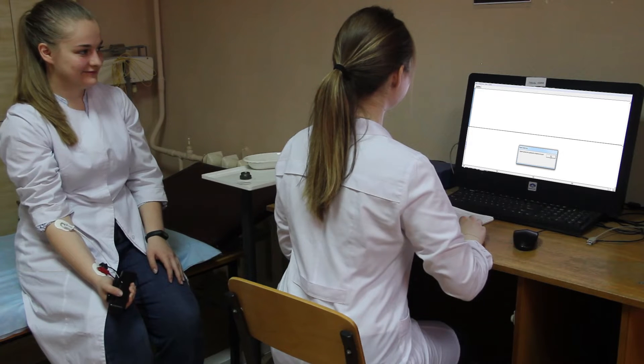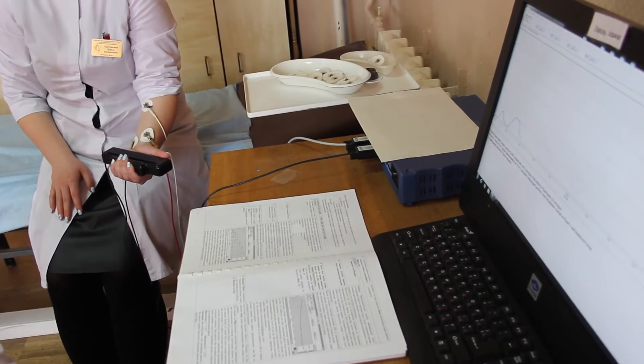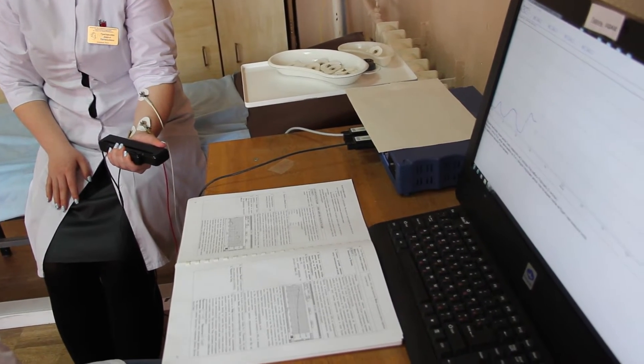After calibration, we will start recording the data. We need to register two segments for each forearm: segment one registers recruitment of motor units, and segment two registers fatigue. Starting with segment number one, based on the maximum compression force, the program determines the optimal display grid and the force gain.